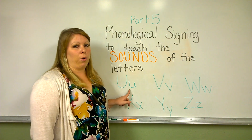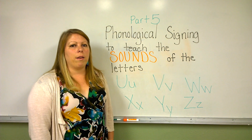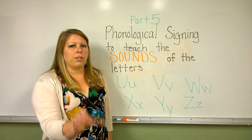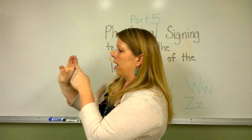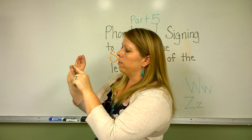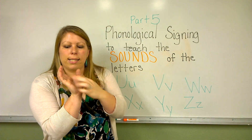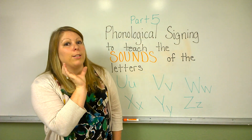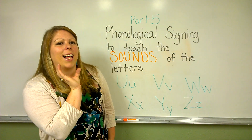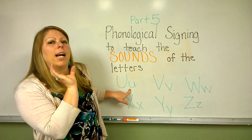This is the letter U. The letter U makes the sound 'uh', and the sign for the sound 'uh' is your hand in a cup, so that you can see that your hand is curved — just like the letter U is curved. You put your thumb and your forefinger towards your face, all your fingers are together, put that under your chin, and say 'uh'. The sign and sound for the letter U are 'uh'.